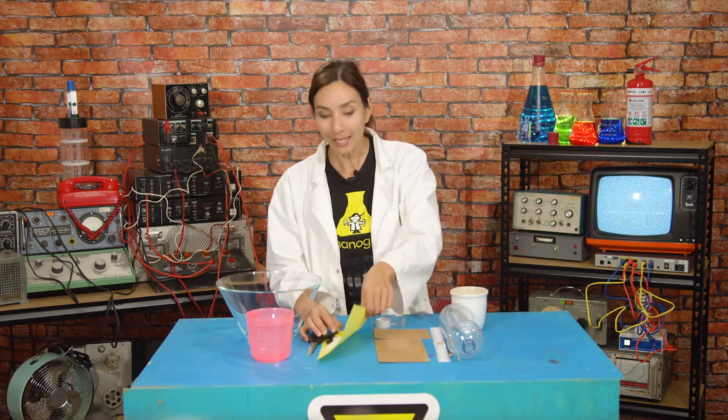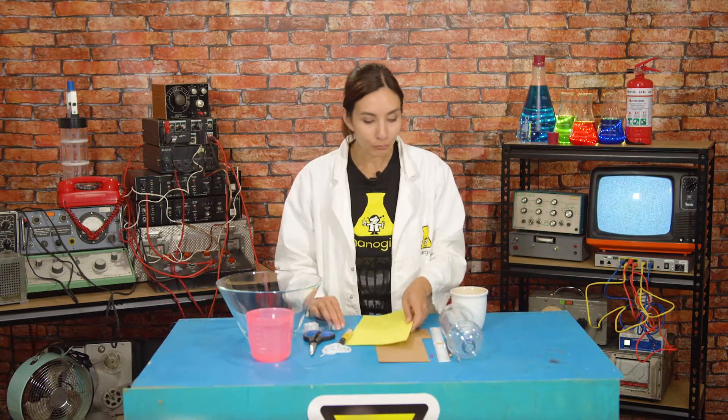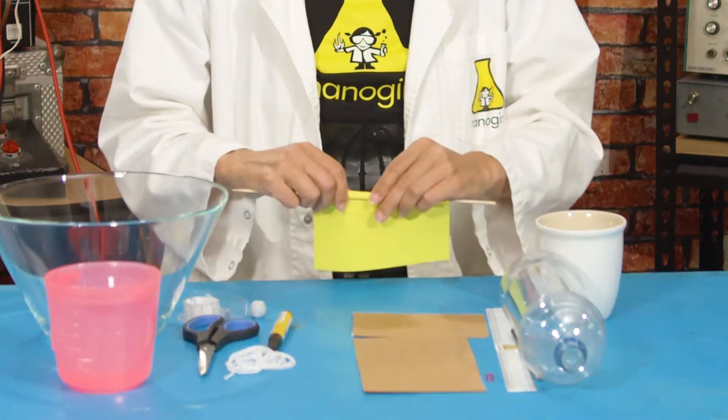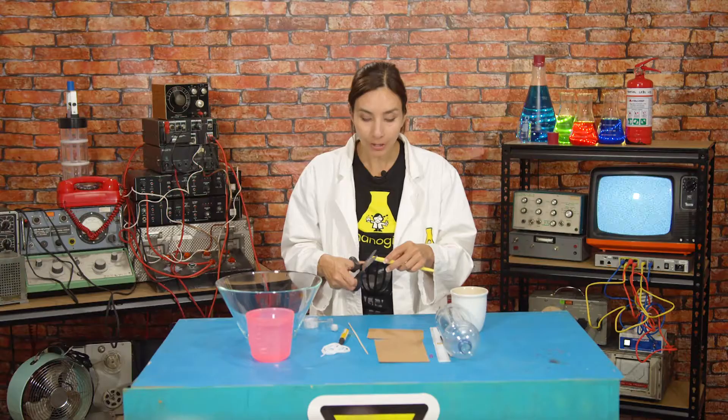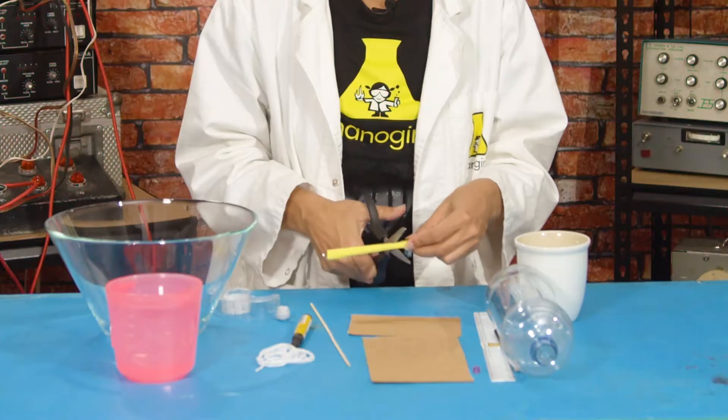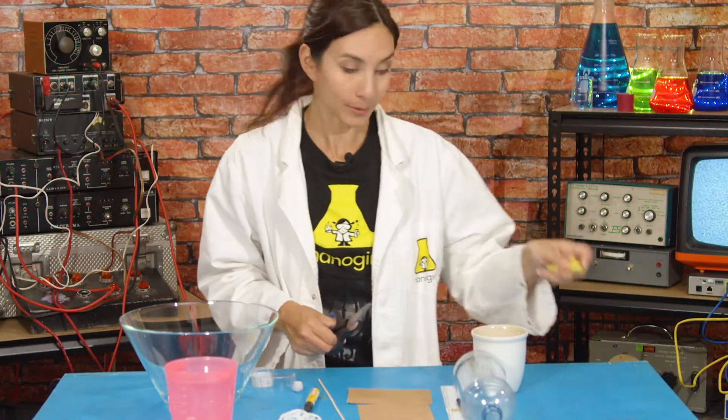Now let's get started. First of all we're going to make some bearings. We're going to take our paper and wrap it around our wooden skewer, then tape it closed, and cut that in half. We'll come back to those later.